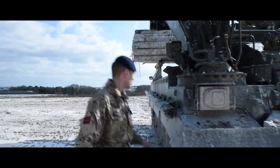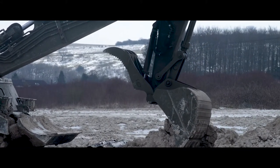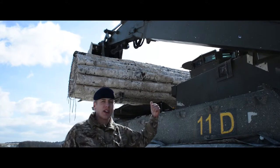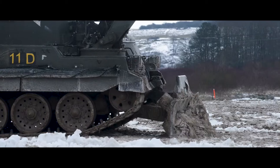Moving on, let's go on to the next bit — this is our excavator arm. This can pick up stuff and put it down. With the excavator, we can dig anti-tank ditches, helping out with the front end equipment.